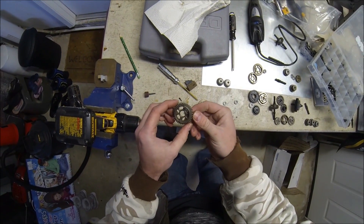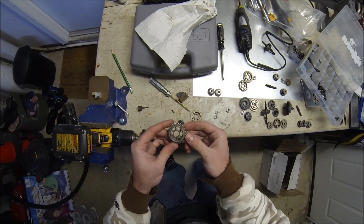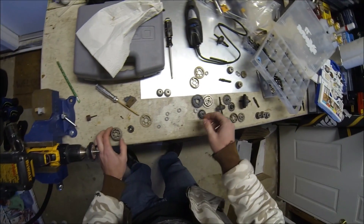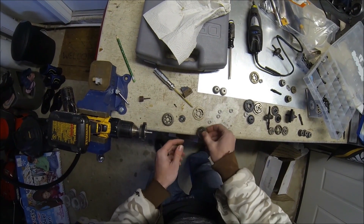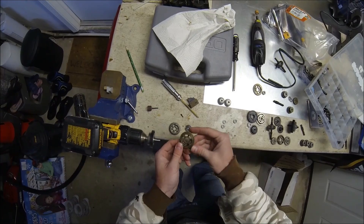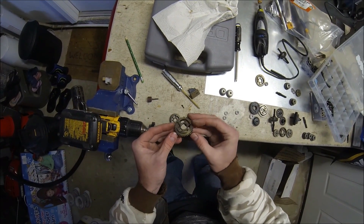This is the original 3-speed 38-tooth gear. Here's the 36-tooth gear out of the 3-speed, and then the 38-tooth 2nd gear out of the Octane.